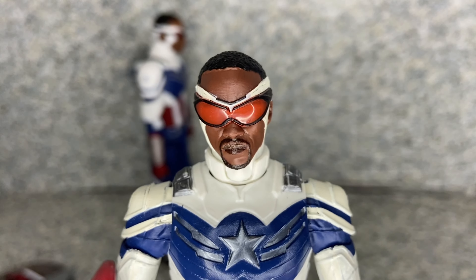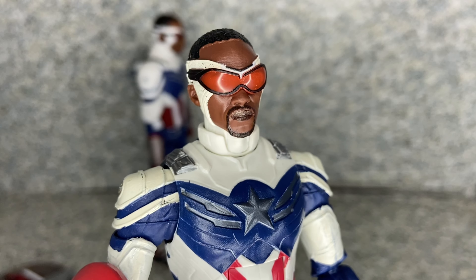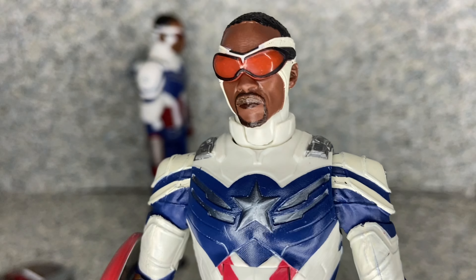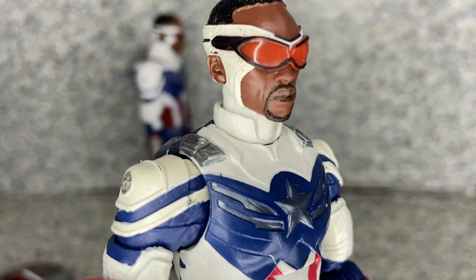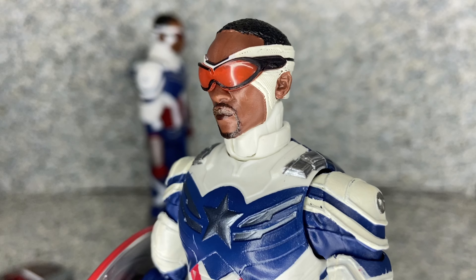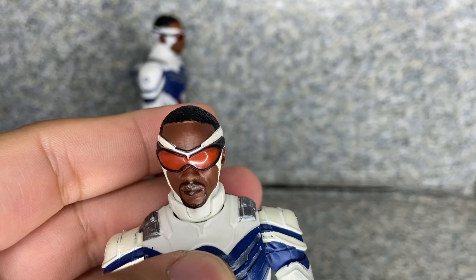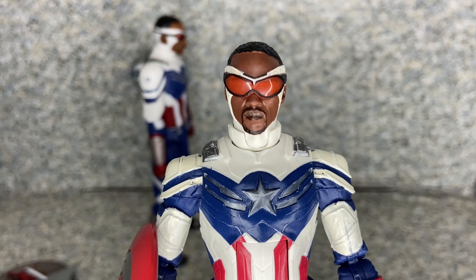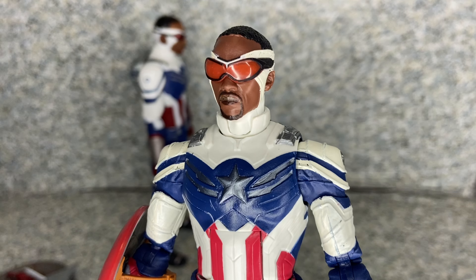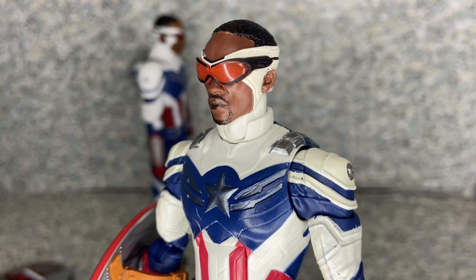The Marvel Legends figure — take a look at the head sculpt. I'd say they did a really not too bad job capturing the likeness to Anthony Mackie. Even though it has covering goggles, you can actually see the eyes a little bit. Still a really not too bad looking head sculpt. This is the first time I own a Falcon figure — it's the third time I own a Captain America figure.